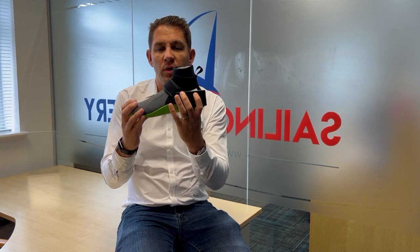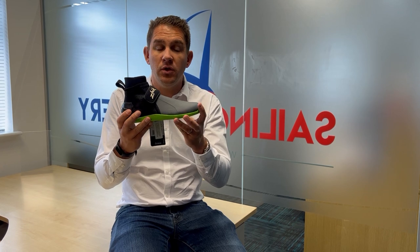Hi everyone, welcome to Sailing Charnery. Today we're going to talk through the Zyke 170 Sailing Boot, give you a bit more information, look at some of the key features around this boot and why it might be good for you and your sailing.